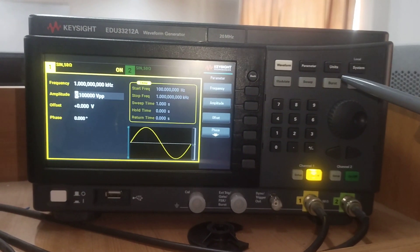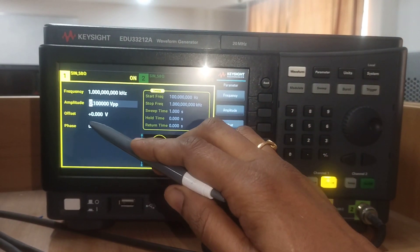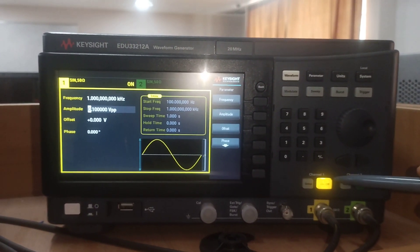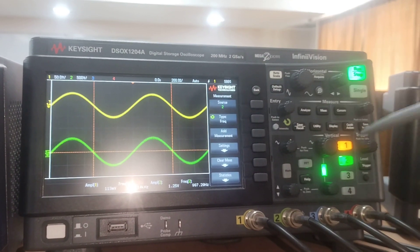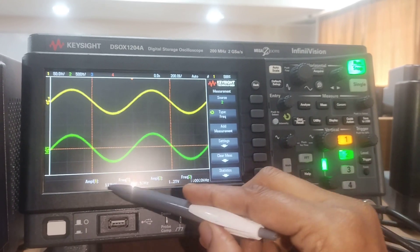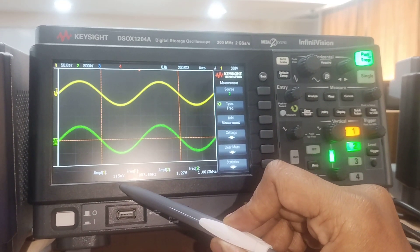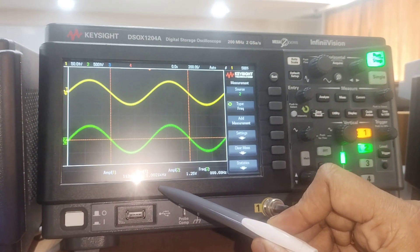Observing the input signal from the function generator, we have set an input voltage of 100 millivolts peak-to-peak at 1 kilohertz as the input signal, and enabled the on/off button to apply the signal to the breadboard. Channel 2 is connected to the output waveform. The amplitude of channel 1 is approximately 110 to 115 millivolts, close to 100 millivolts, and the frequency is nearly 1 kilohertz.